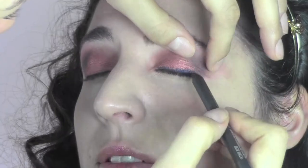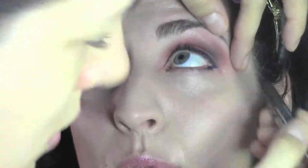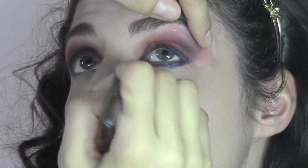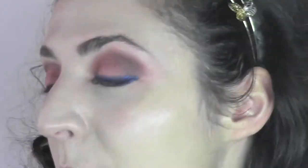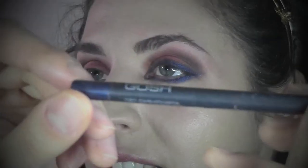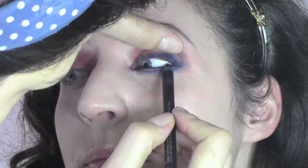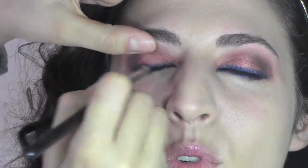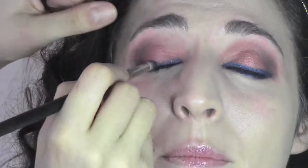If you follow me, you know Pearl Glides are my favorite pencils — I have them in all colors. They are beautiful pencils with little sparkles inside which you can use in the inner waterline, but they're also amazing for creating really beautiful looks. You can blend them and use them as eyeshadow too. After I blend it, I'm going to put the blue pencil in the waterline as well. We are defining the eyes all around with the Pearl Glide pencil, blending it to make it really soft, and you can reapply to make the color more intense.